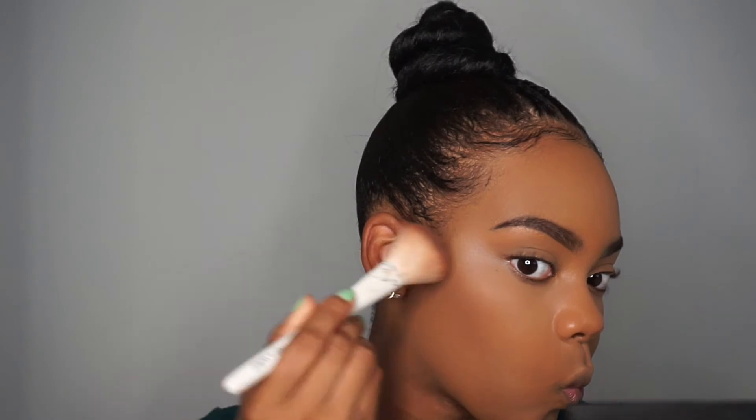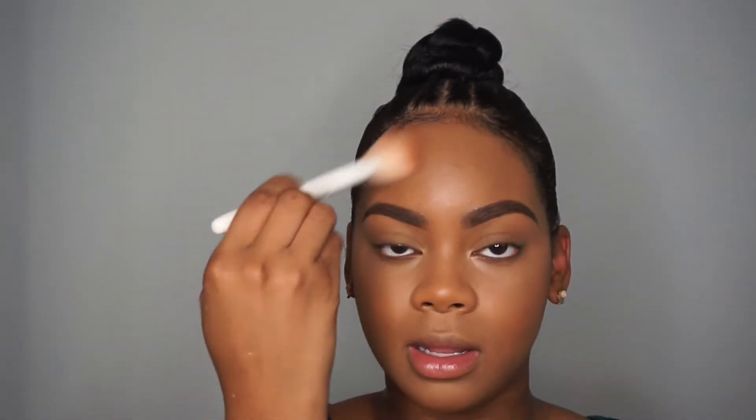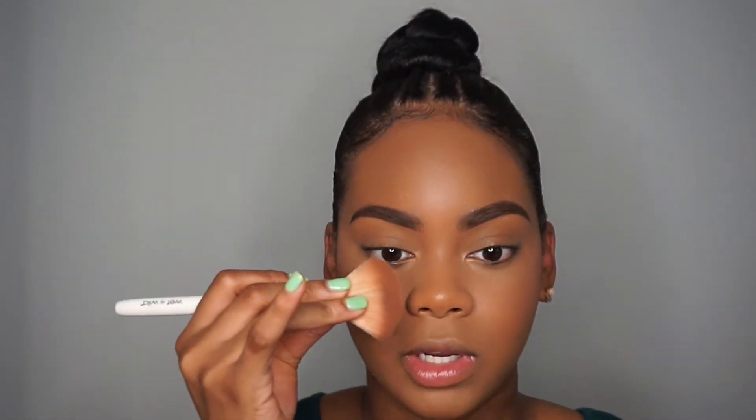Now I contour my face. I'm taking the Black Radiance True Complexion Contour Palette in medium to dark — this is my favorite contour product, my absolute go-to. Just want to bring that down on your jawline, apply some on your forehead, and take it down the bridge of your nose.